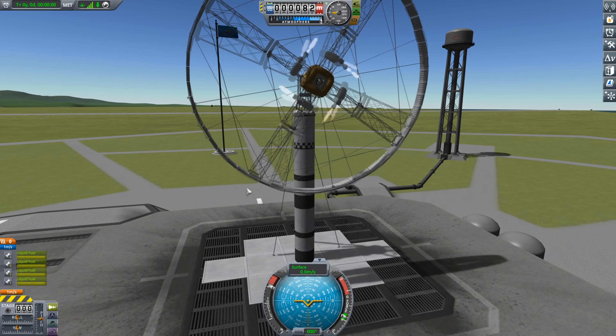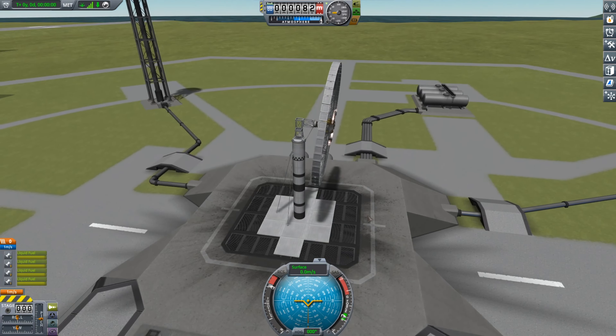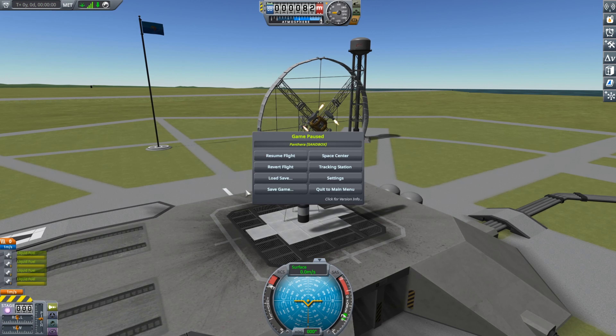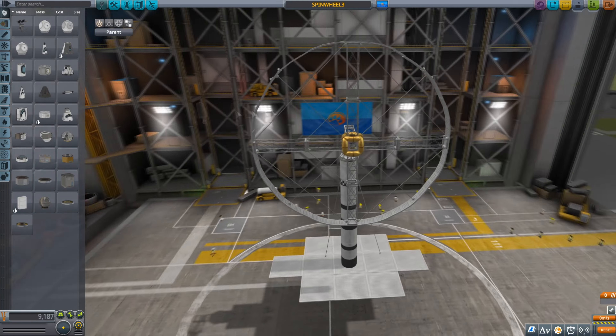As you can see, it's actually quite stable this time, mostly because it is symmetrical this time. I think this is proof of the concept now. Let's see how we actually put on the Kerbal and test it out.